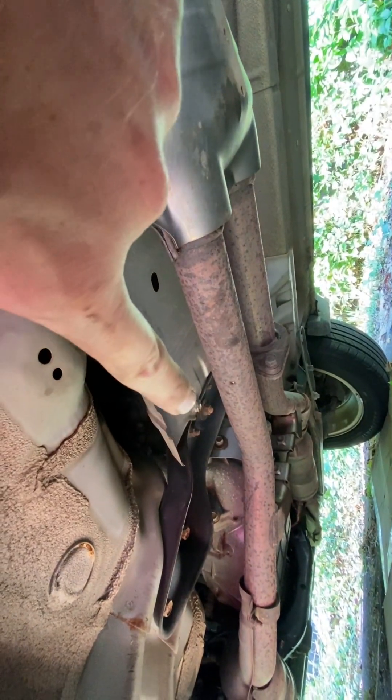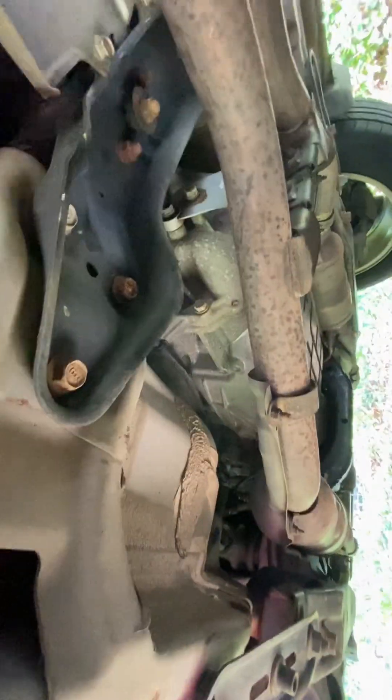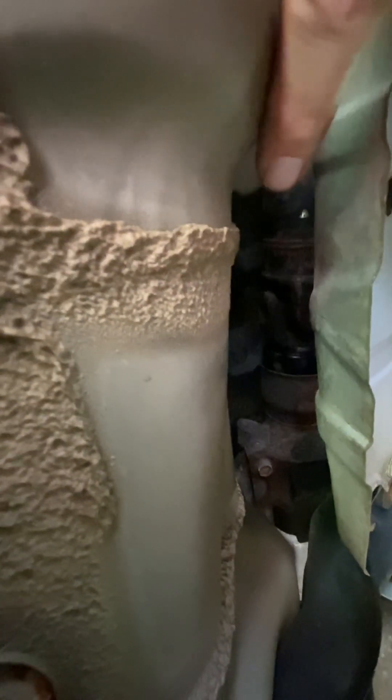I had to put a small wrench in there as opposed to a gun because the exhaust blocks it. Here, if you can see, that is where the shaft goes in — it's a splined shaft. You jiggle it a little bit and it'll eventually go in. That's where the shaft is.